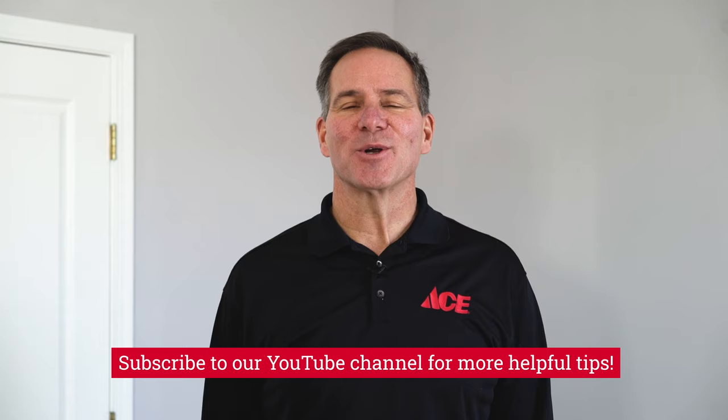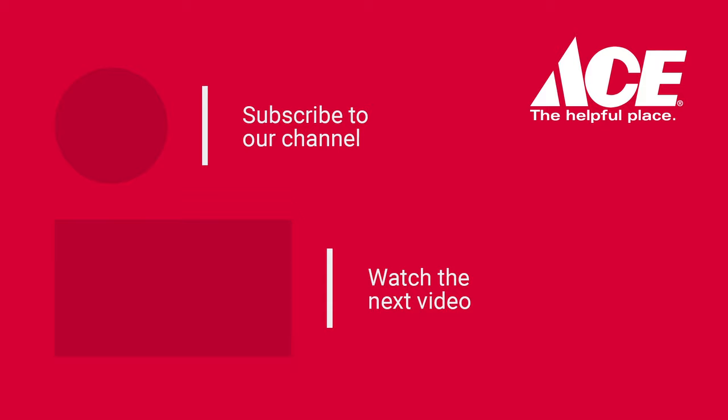And that's it. If you need more advice and tips, please go to our YouTube channel where you'll find more videos on painting. And you can always go to your local Ace Hardware store, because Ace is the helpful place.